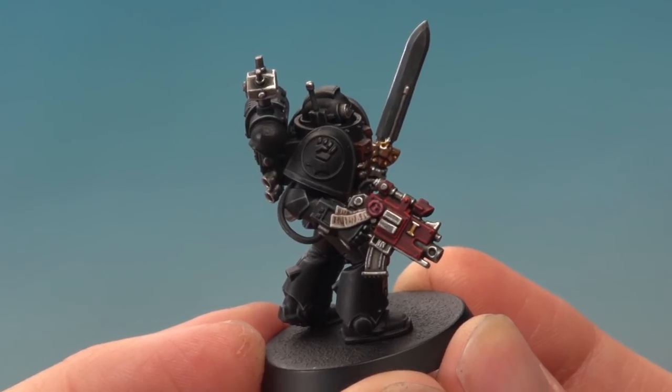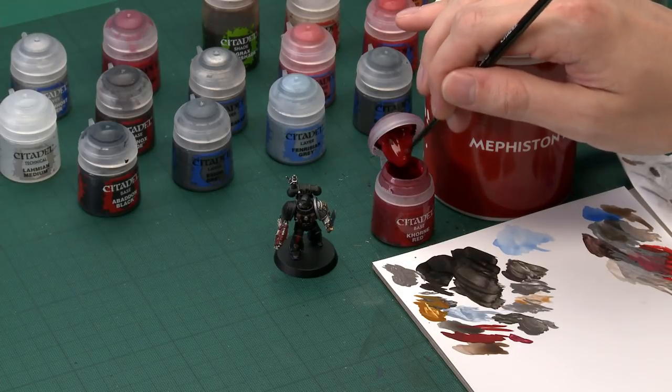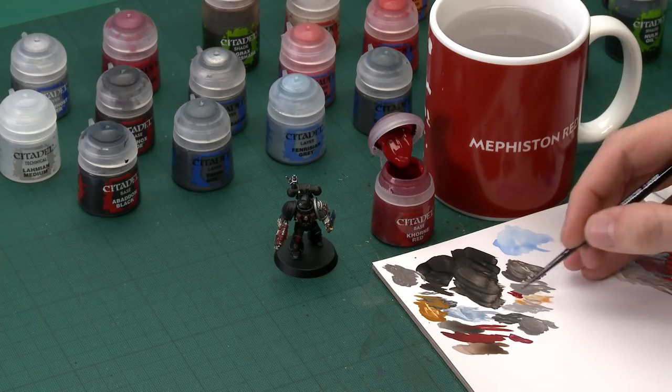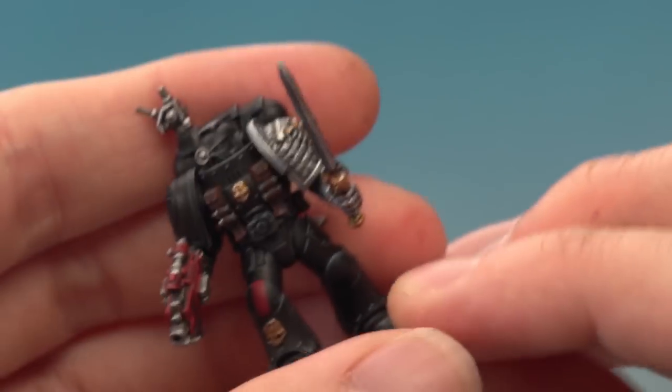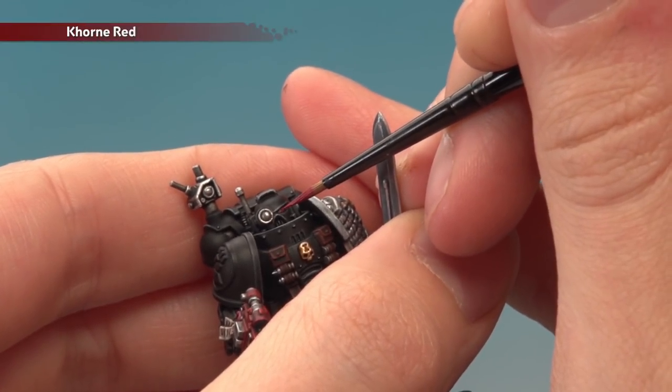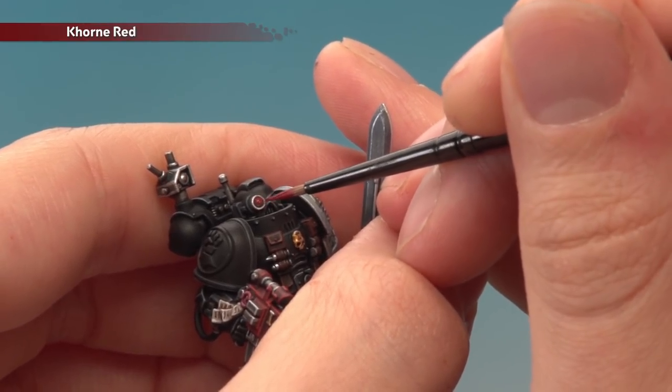With the Purity Seal complete we now paint all the lenses — targeters and the eyes on the helmet — all done the same way for a cool gem-like effect. Start with a base coat of Khorne Red, then shade over that with Nuln Oil. Go straight for your extra small layer brush as these details are very small. Make sure your paint is nice and thin so it flows smoothly but be careful not to overload the brush. For the eye lenses on the helmet you don't paint all of it — just the majority of the middle with some black still showing around the edge. For other lenses get the whole area. Apply two thin coats of Khorne Red, then apply Nuln Oil over each lens.